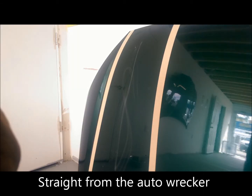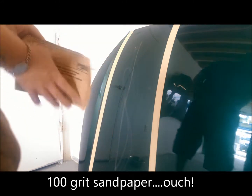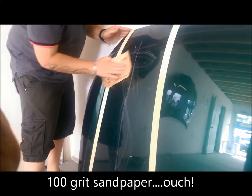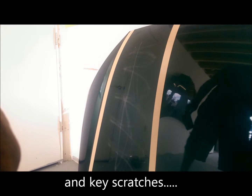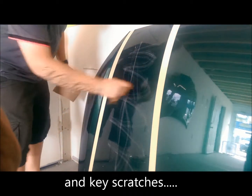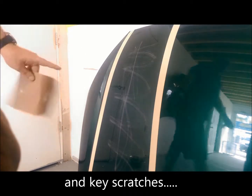This is a junkyard hood from a 2005 Ford Focus. I'm going to take this P100 grit sandpaper and do some serious damage to this paint. Let me get my keys — let's just take this to the next level. And you are thinking to yourself, there's no way this can be fixed without painting this car. Stay tuned, I will show you.